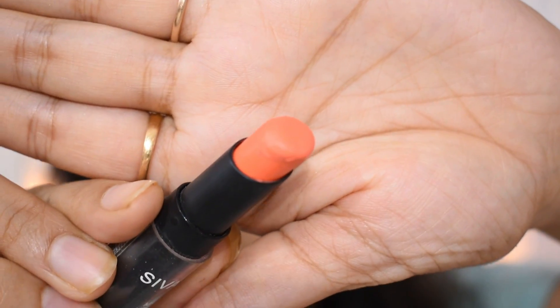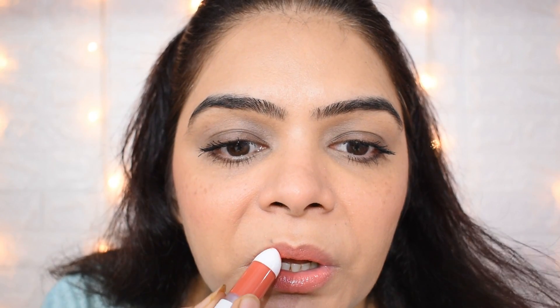For lips, you should use a shade and apply a little bit, then blend it so it looks light. I don't want to change the color so I am keeping it subtle. You can skip it if you want, but I want to wear it.